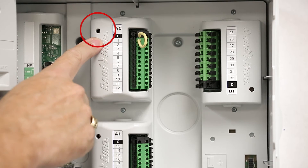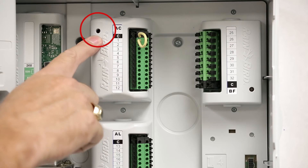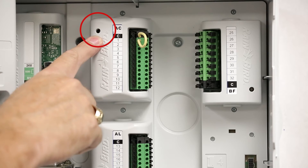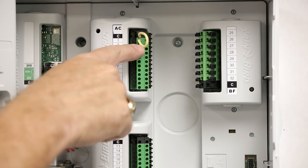Now, if I turn on a station that is shorted, such as station 1, you'll see that it double flashes two times in a row. I manually shorted the common wire in station 1 to demonstrate this.